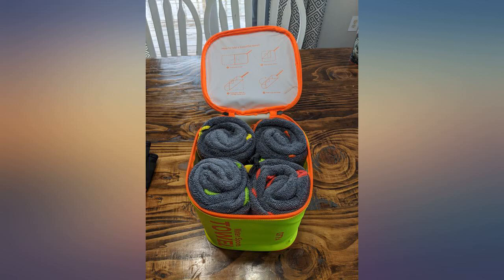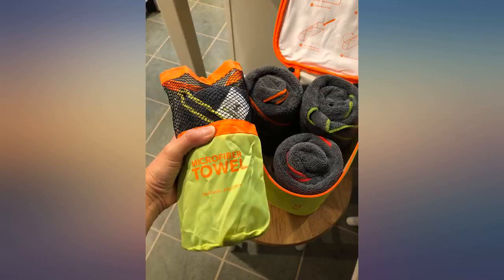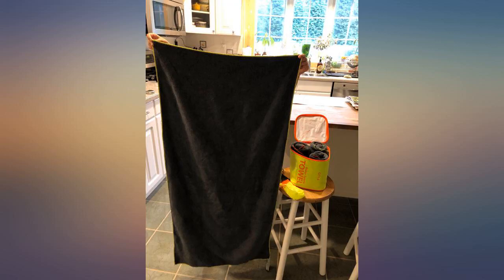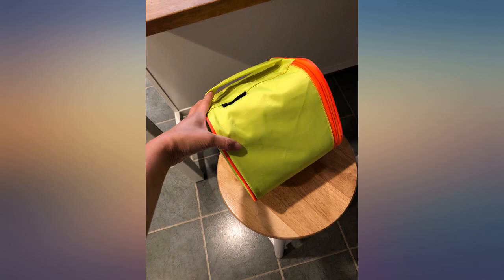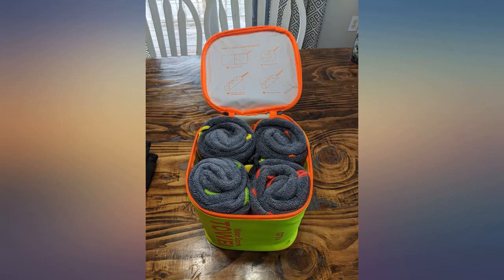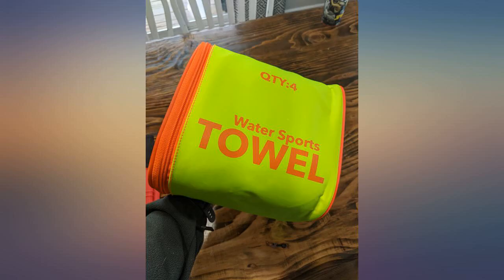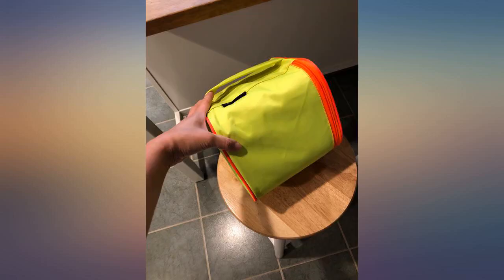I think the only things I didn't like about them: the piece that secures them when rolled doesn't come off — it's like a snap button on a long ribbon and it doesn't detach from the towel, which is kind of annoying. Also, after I unraveled the towels the first time I could never roll them back up as tight as when they first came, so the ribbon snap closure was not useful. Two improvements I would suggest: one, allow the ribbon snap piece to be removed completely when using the towel and reattached when rolling it back up; and two, it would be more convenient if the ribbon part had some stretch to it.